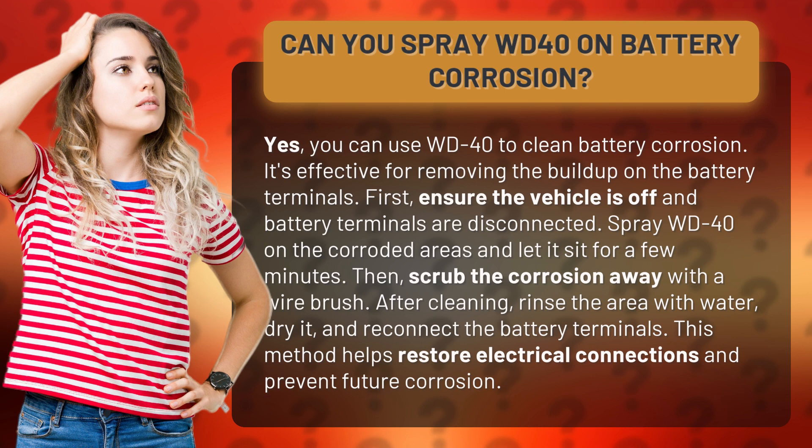First, ensure the vehicle is off and battery terminals are disconnected. Spray WD-40 on the corroded areas and let it sit for a few minutes. Then scrub the corrosion away with a wire brush.